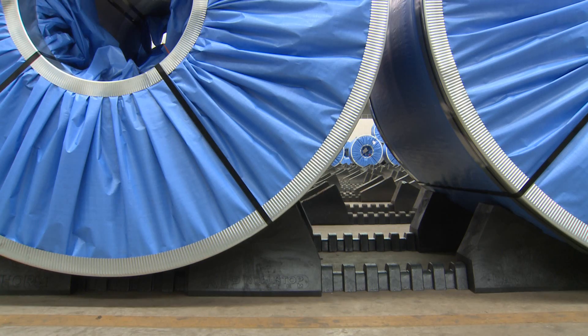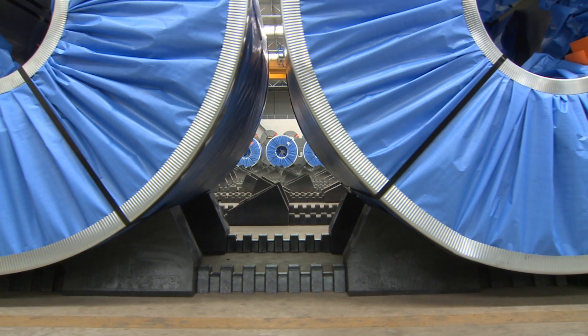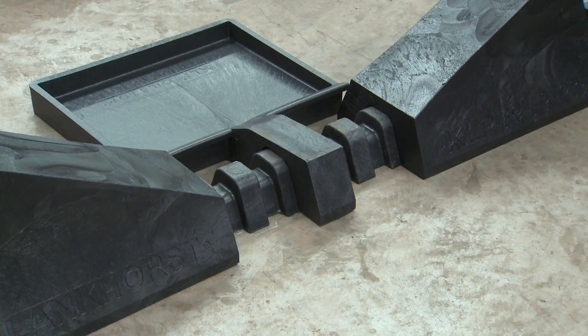Make sure the bottom coil is always wider than the roll stops underneath. Coils on the second and third level may not be wider than the coils below them.